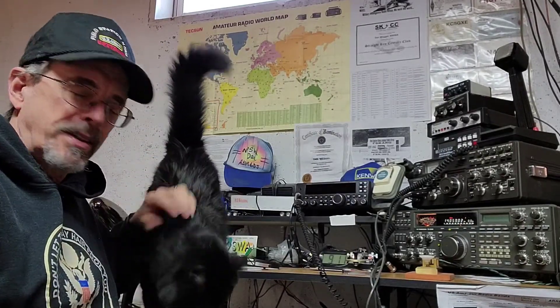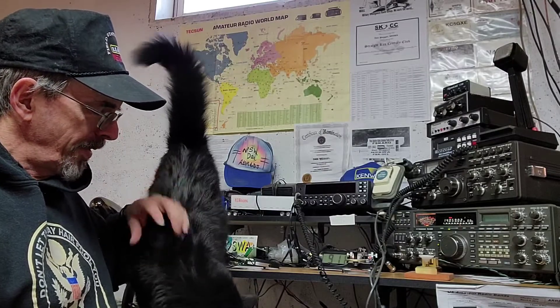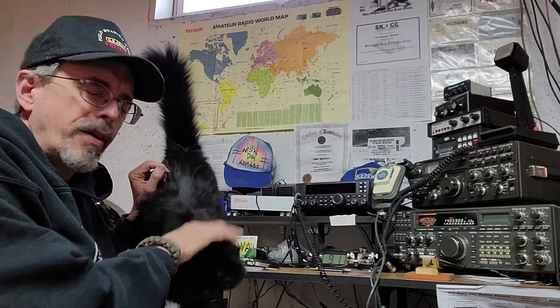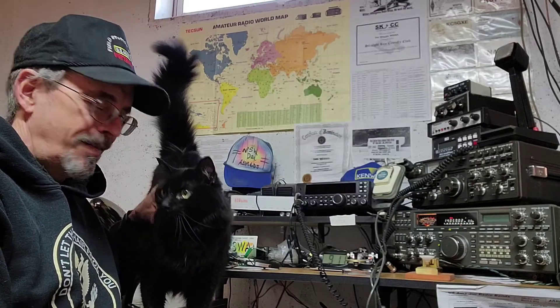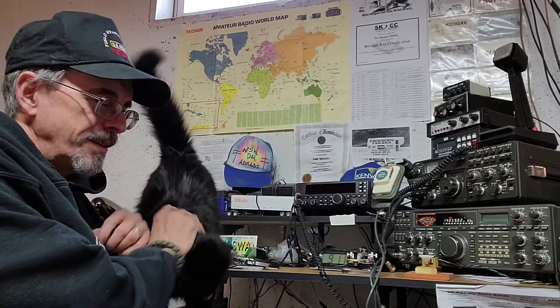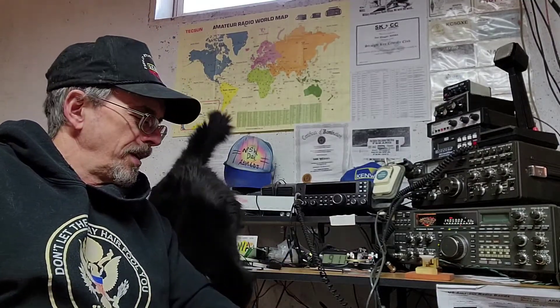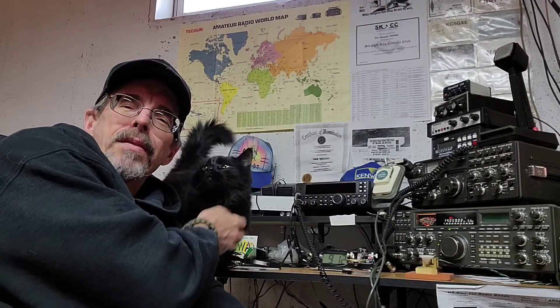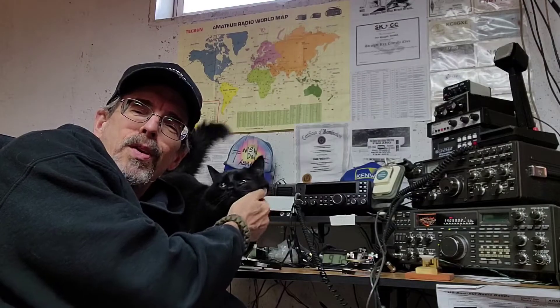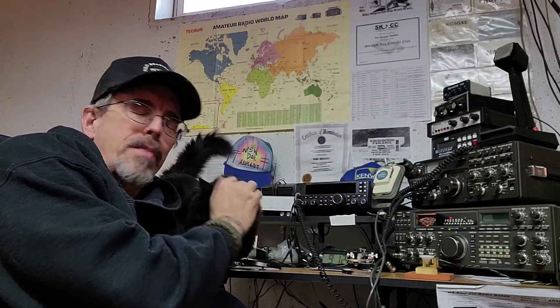It's been quite a while since I've been on the air or left an on-air video — I don't remember leaving one. I'm just sitting here doing some CW. The bands are better than they were for the last couple of years. I figured I'd come in here and do some code and talk about copying code and how you become a better operator.